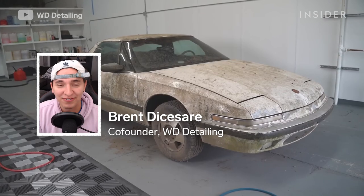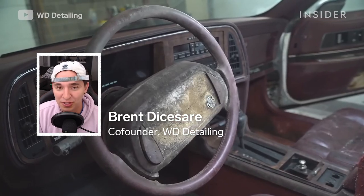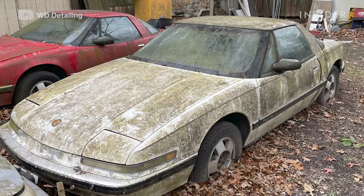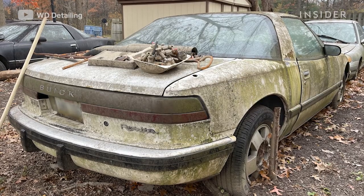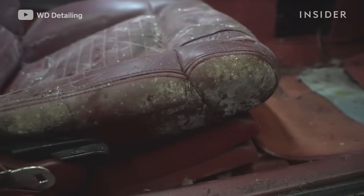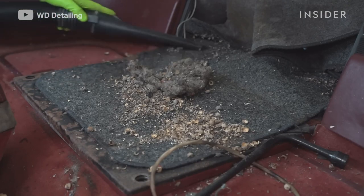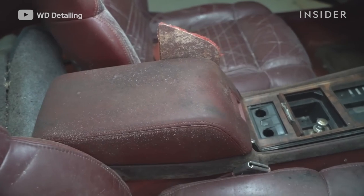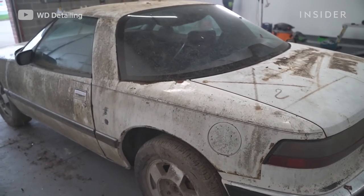Hi, my name is Brent DeCheser. I'm one half of WD Detailing, and today we're going to be cleaning a really moldy Buick Riata that sat outside for over 22 years. The owner took me into his backyard and as soon as I saw this one specifically, I knew we had to do it. When we opened the doors, the first thing we found was a ton of mold and what looks like a mouse nest beginning to form. All in all, this car smelled absolutely horrendous and it was just disgusting.